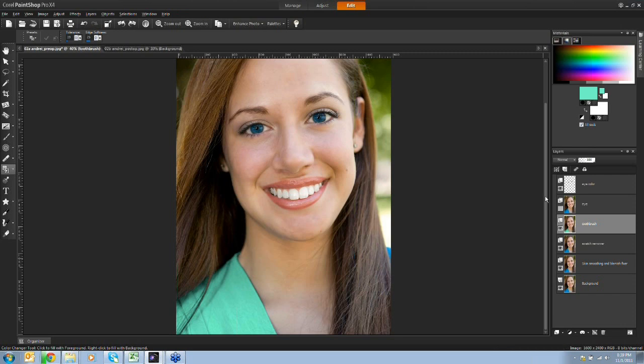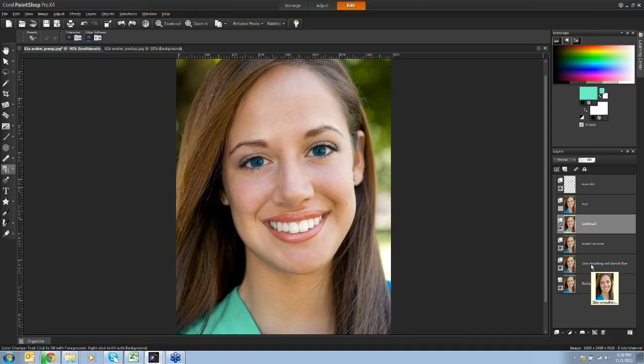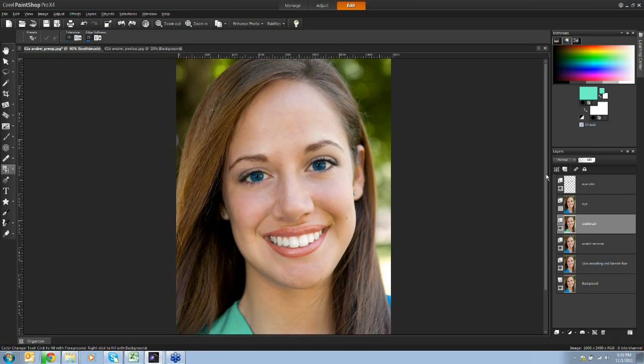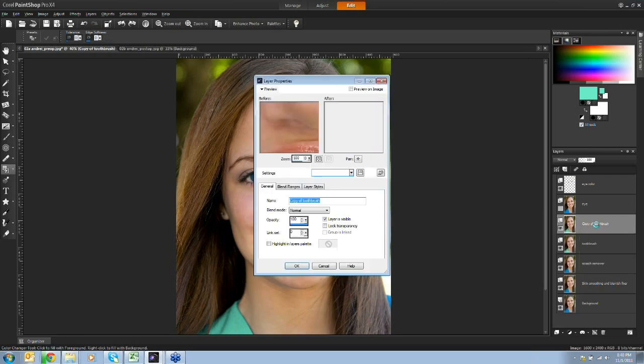So that's gone through a number of things: skin smoothing and blemish fixing, hair removal using the scratch remover which is also fantastic for wrinkles, toothbrush for tooth whitening, and a couple of different ways of playing with eye color. Now I'd like to introduce one of my favorite brushes - when used wisely it can be incredible - and that's the warp brushes. I'll duplicate this layer and call it 'warp brushes'.